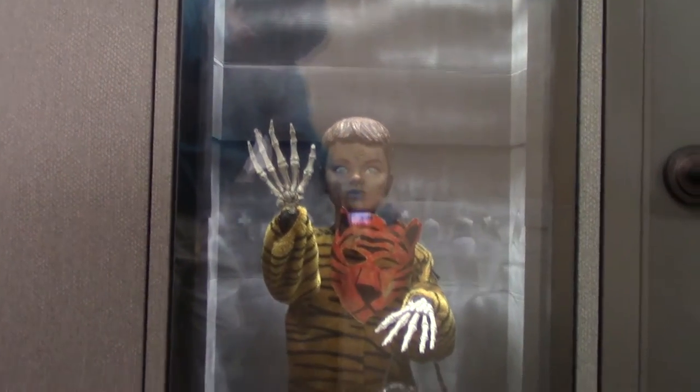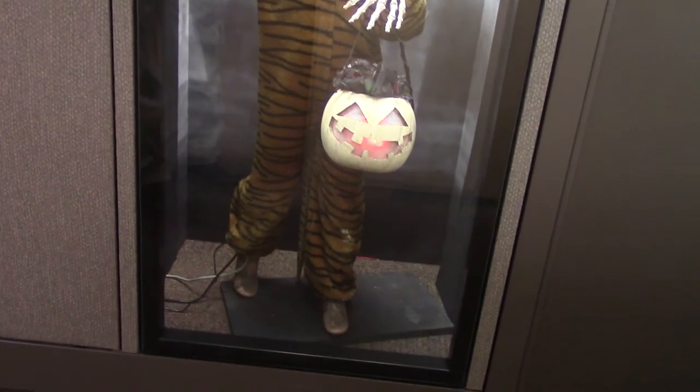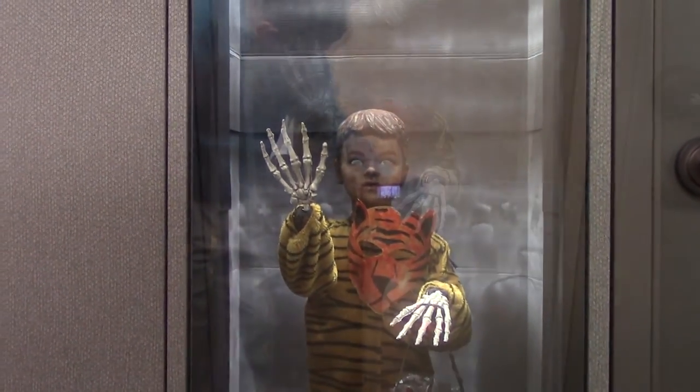He'll track left and right based on the sensors above the display. I have three motion detectors up there — left, right, and center. The eyes of the jack-o-lantern will track you as well.